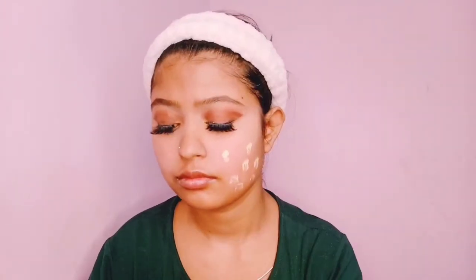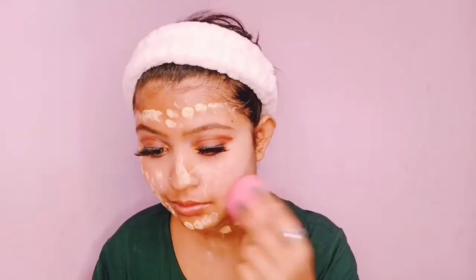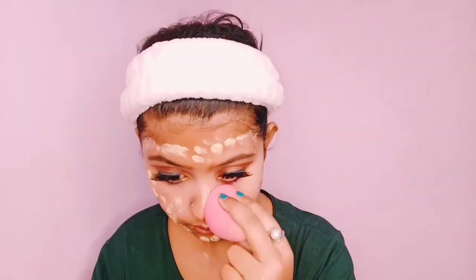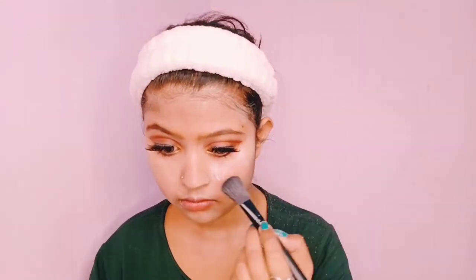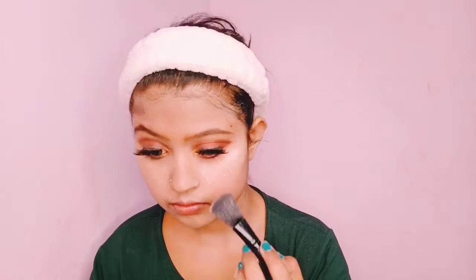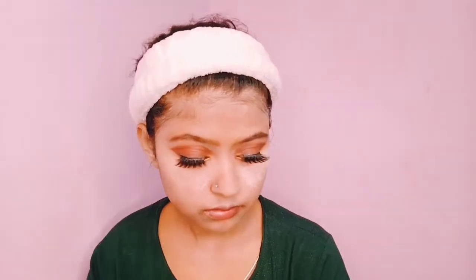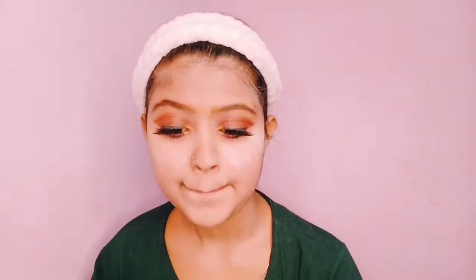Now we will apply the base. I will apply the foundation to my face and neck, then blend it with a beauty blender. After that, I will set my face. Since it is a dry skin combination and I tend to sweat, I am baking here using this setting powder with a sponge applicator.